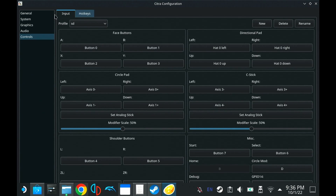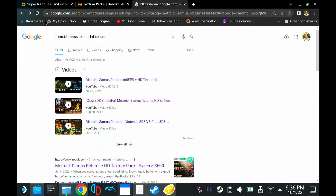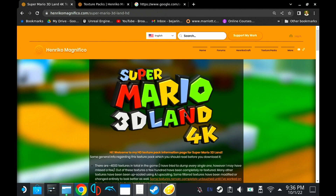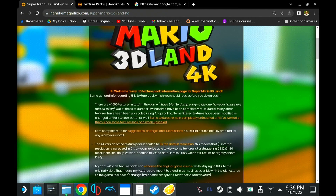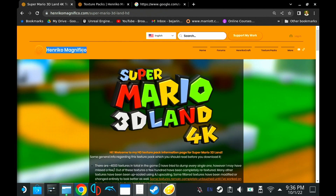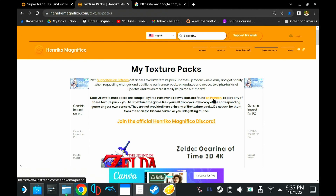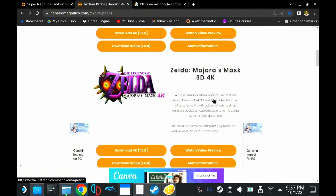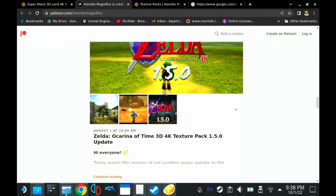Now that we have Citra all configured, let's go ahead and get into the HD texture packs. You kind of have to search the internet for a bunch of these. I've found this developer, Enrico Magnifico, has a lot of great ones. In this tutorial, we're going to download the Super Mario 3D Land HD texture pack. If you go to his page, he has a Patreon — this guy does a lot of great work — but he's also made a lot of these available for free.